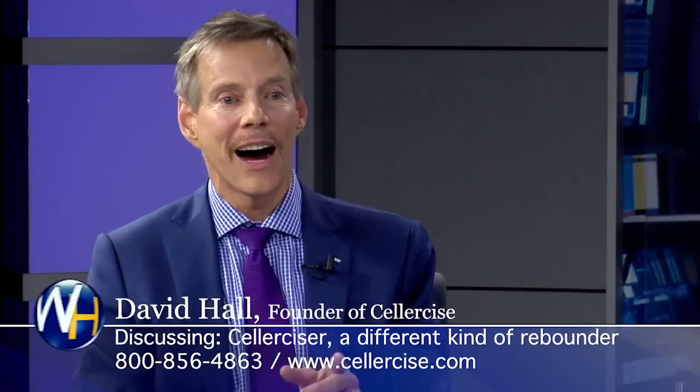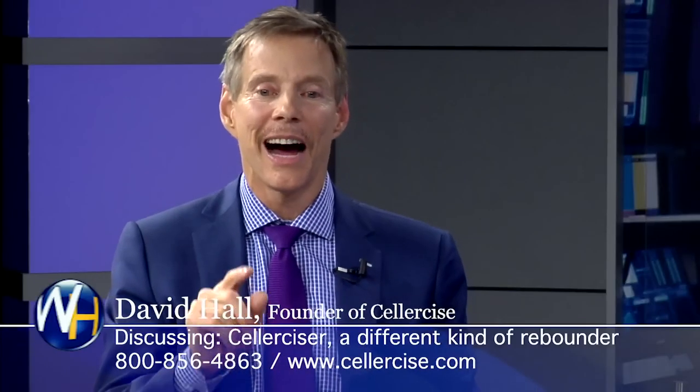When you feel better, when you feel stronger, when the mitochondria in your cells have increased because you're working at a cellular level — not just a muscular level — and your balance is better, you're going to perform better. It's kind of funny — I was in my office one day and I get a phone call from a lady who had been cellercising for only three and a half weeks. She calls up to brag and says, Mr. Hall, you should have seen me yesterday — I was on top of my rooftop repairing my own shingles and you should have seen the neighbors. She was 91 years of age.